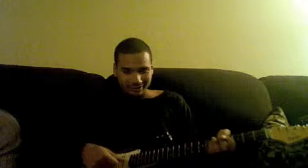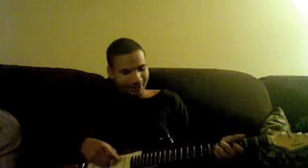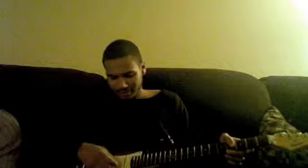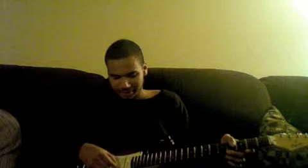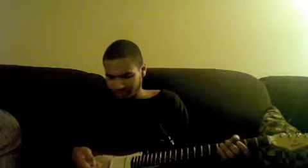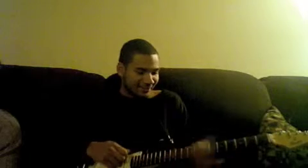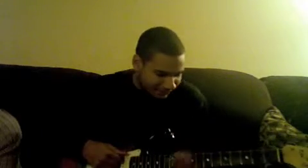Anyway, the tuning for this one is weird. The low E string is tuned down to a B, the A is tuned down to an F, the D is tuned down to a B, and the G is tuned down to an E. That's really all you need — forget the B string and the high E string.